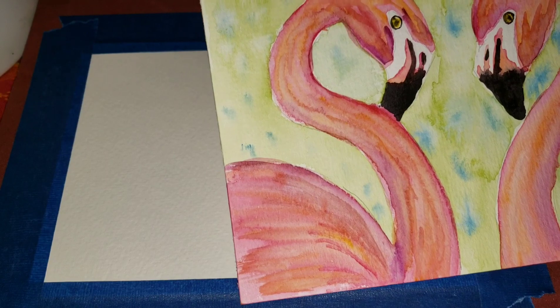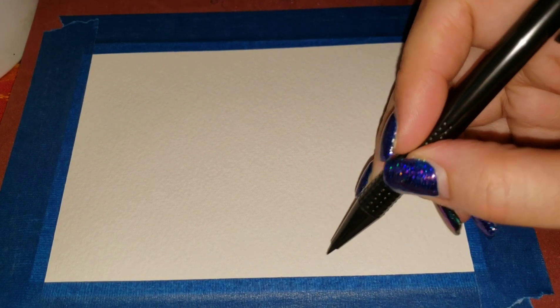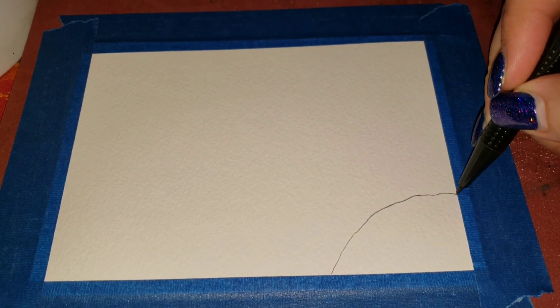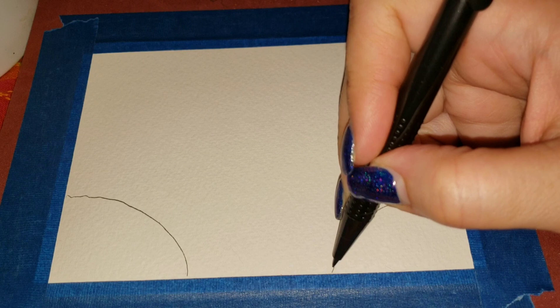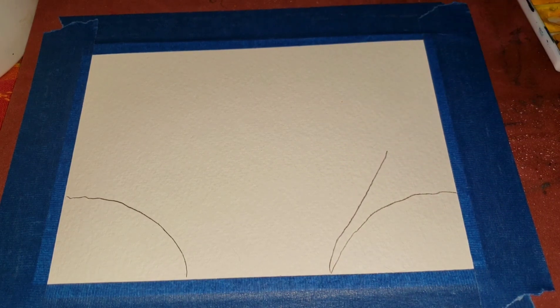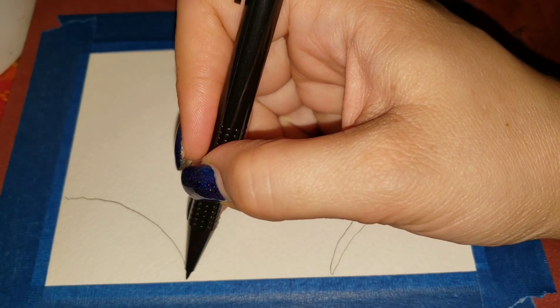All right, everybody, today we're going to do this flamingo — hope you're ready. They're kind of romantic; I did it twice and it's like the swans, all cute and heartsy. We're going to start off by doing our guidelines — making kind of like a hump on each side. Flamingos are known for their very S-curved necks, so I'm drawing that curve, working around the camera.